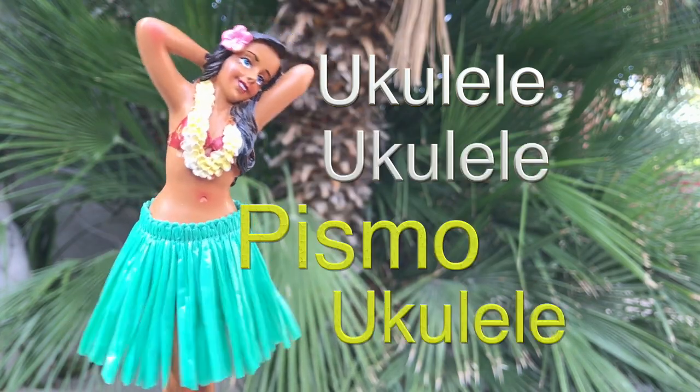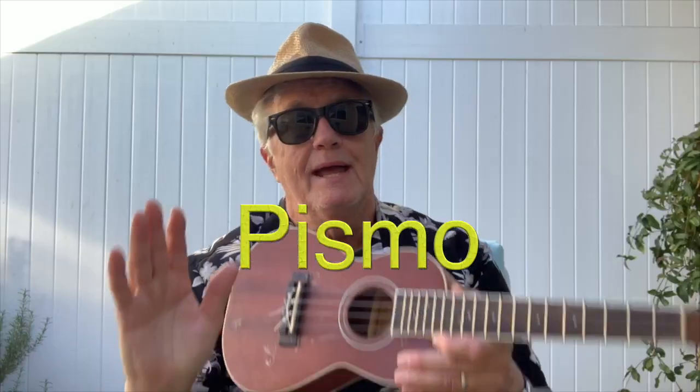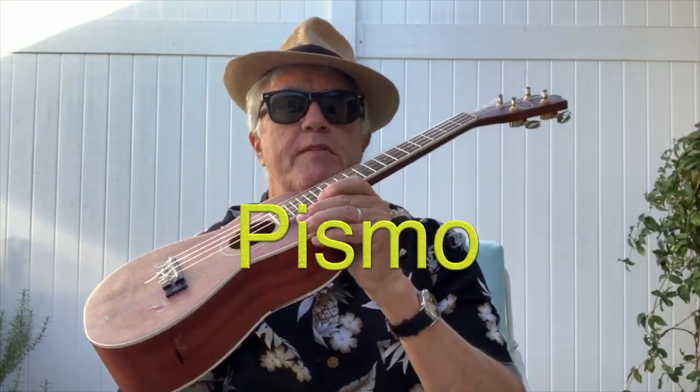Ukulele, ukulele, Pismo ukulele. Hey guys, Pismo here. Welcome to another easy, simple ukulele lesson and tips for the pre-beginner.